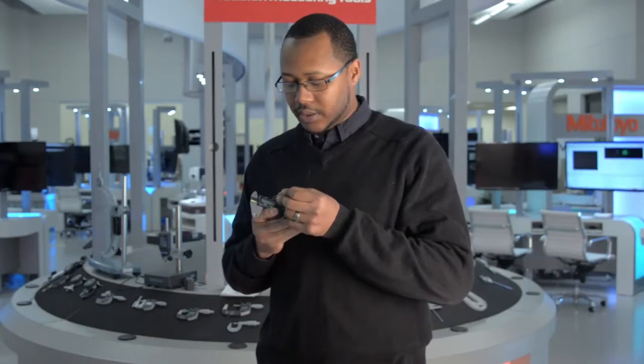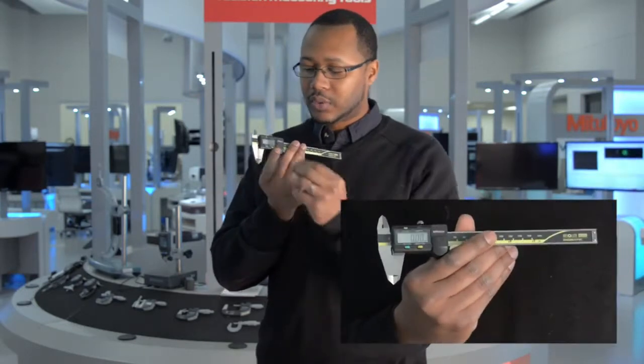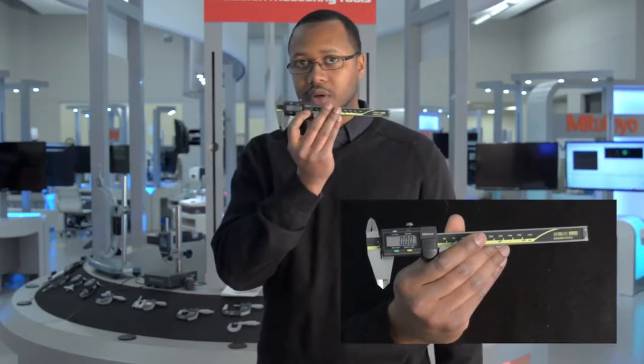I'm going to hold down the zero button for about one to two seconds to zero the origin. You'll see zero across the screen. If I turn it off and turn it back on, you should still have zero across the screen.